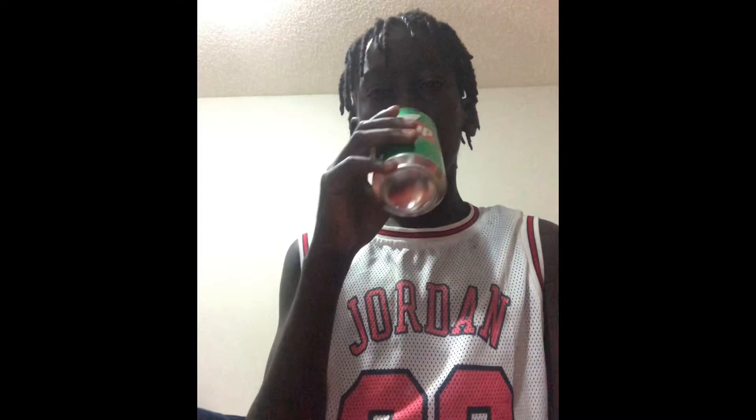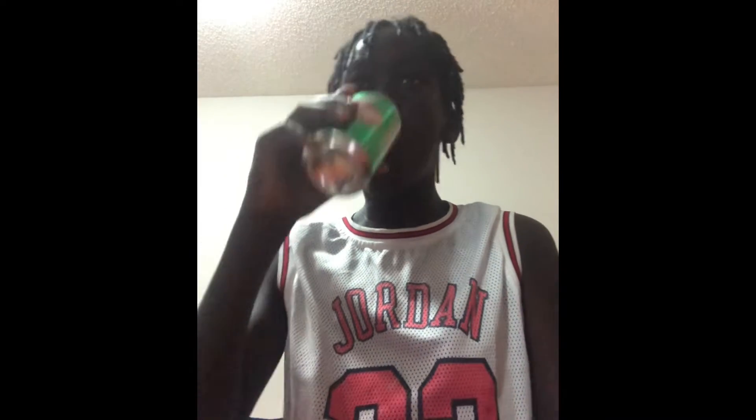Alrighty, so — okay guys, in the beginning you can start to feel how your stomach is hurting from all the bubbling from this soda. Let's continue.